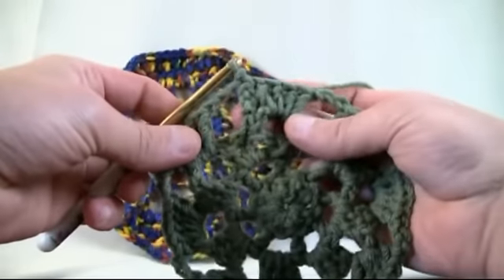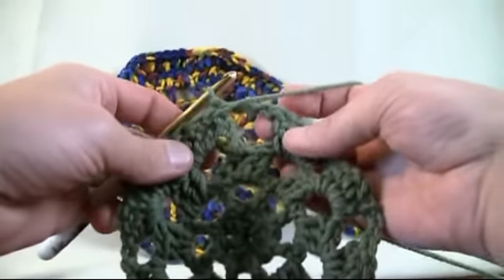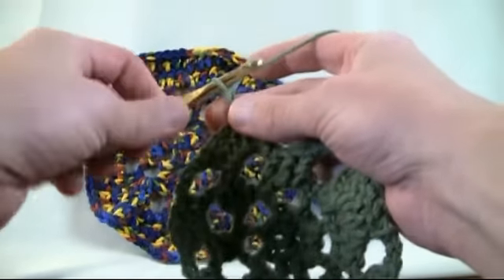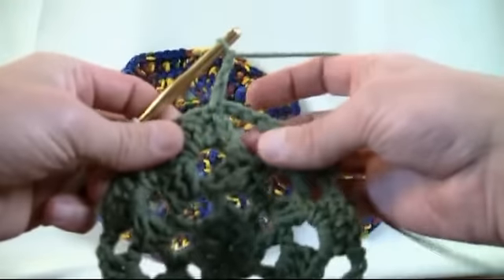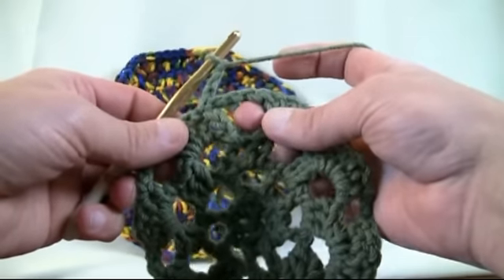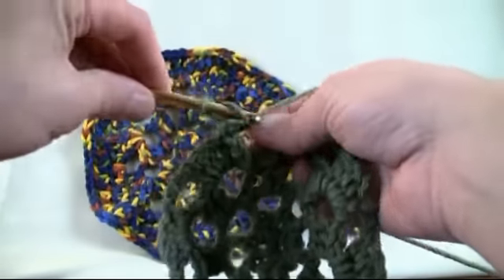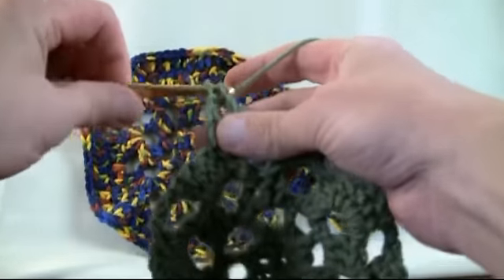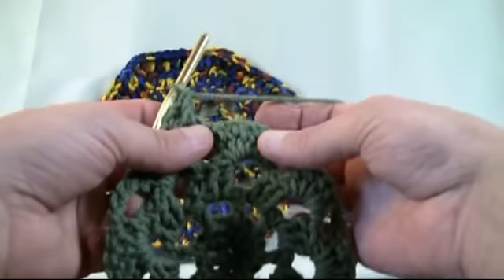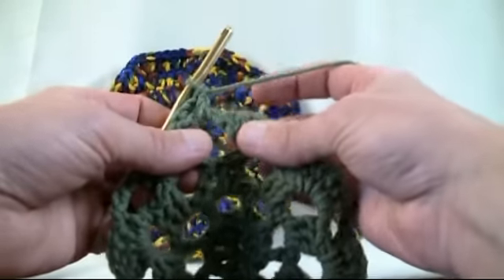What we're gonna do is we want the gap to be at the starting point again. So let's rotate our material so the gap is right in front of us, and now let's chain up our three: 1, 2 and 3. Now this is kind of the opposite of what we just did — instead of putting five into the gap, we're doing it backwards. This counts as one double crochet; we only want two now into each one.